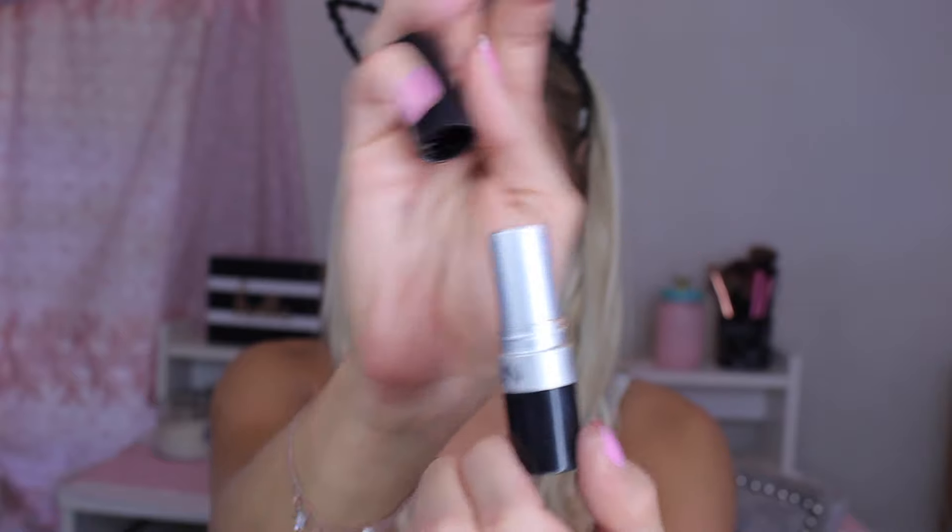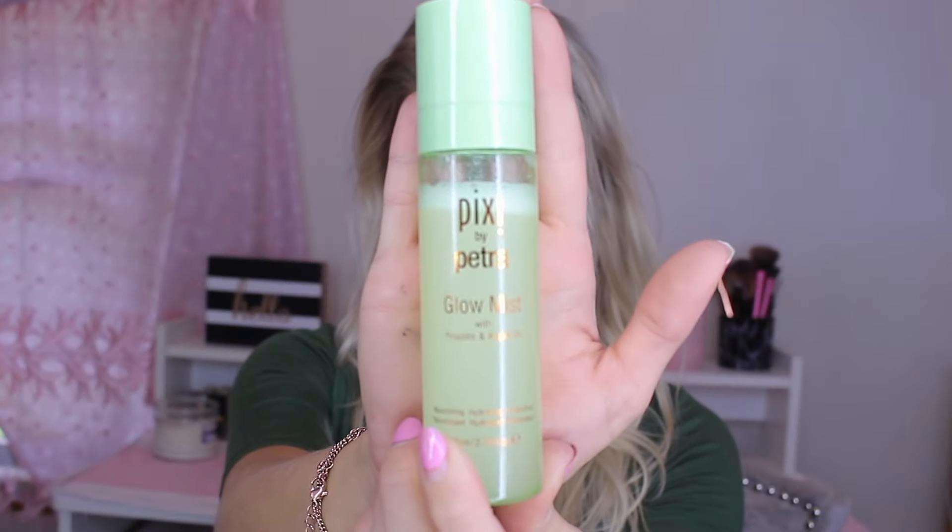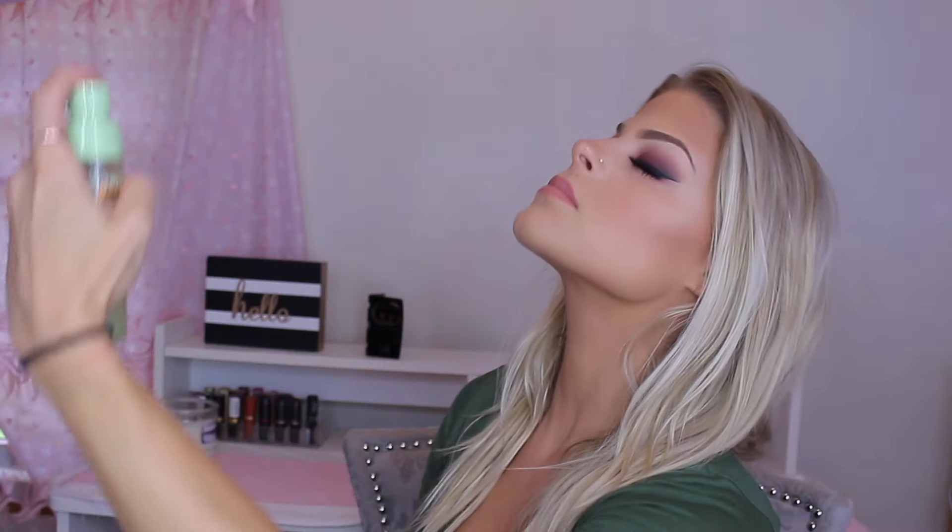To line my lips, I'm going in with MAC's Lip Liner in the shade Soar. I'm going to line my lips and also fill them in. I didn't want the lips to be too crazy because the eyes were already very dramatic. Once I fill my lips in, I'm going in with a lipstick from Revlon — Nude Attitude — putting that over top of the lip liner just to tone it down a little bit. I really like the combination of the two. Then I'm going to set this with the Pixi Setting Spray — I love this stuff, I got it from Target and I've been using it ever since.